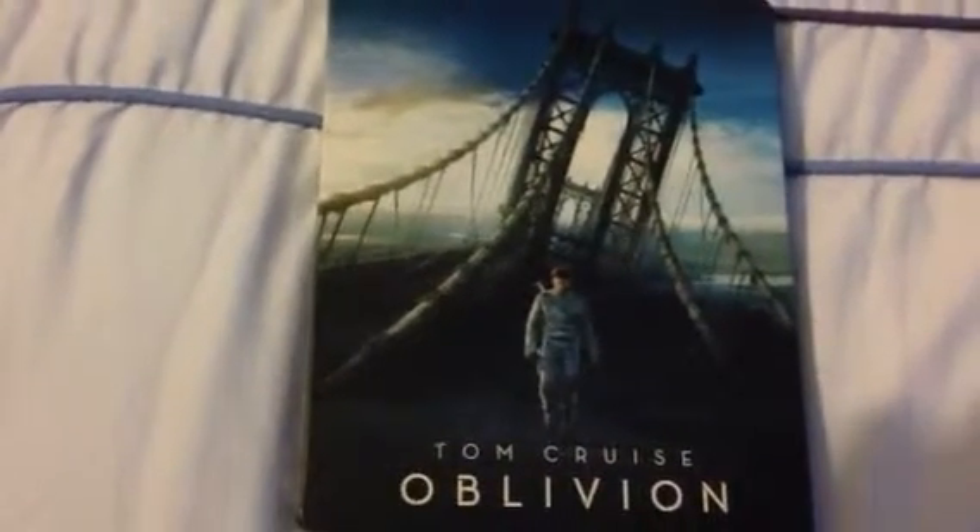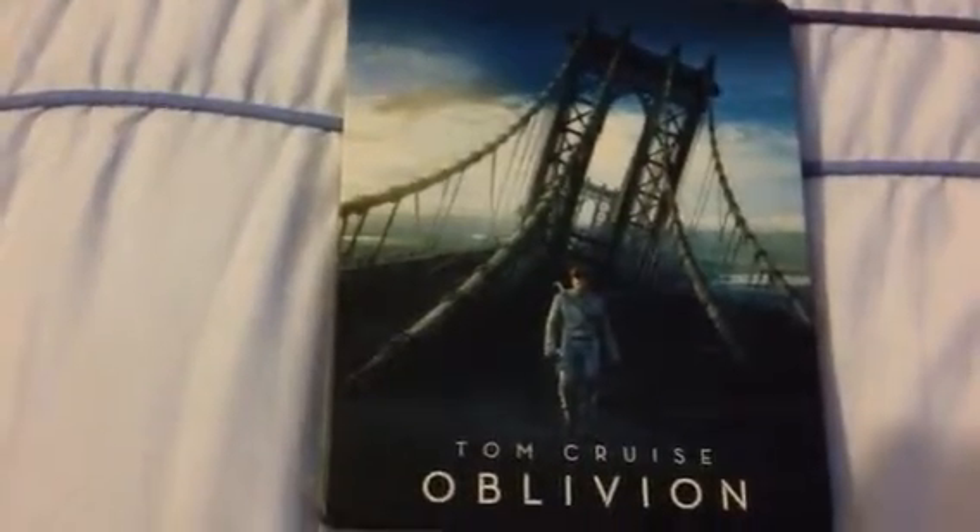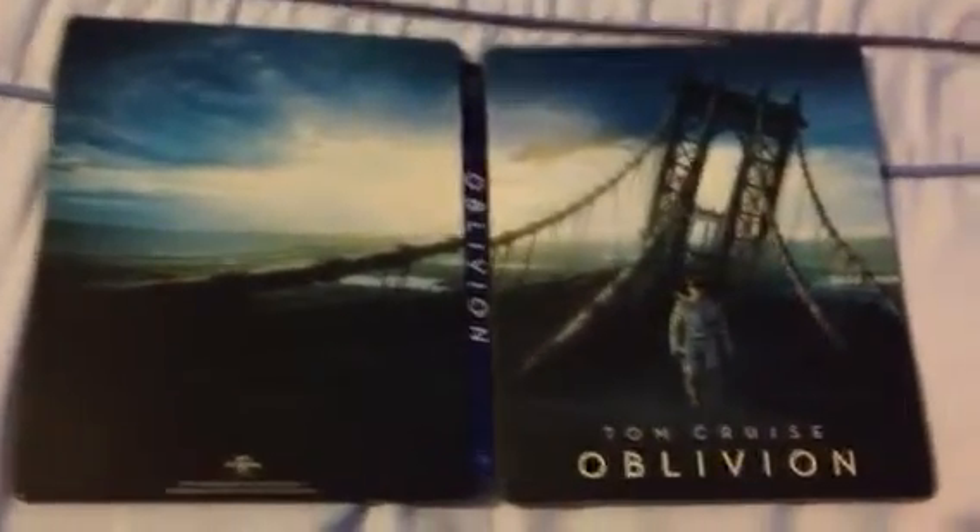Just have a look at the blurb on the back, a bit about the film. In the future, the Earth's been abandoned — Tom Cruise is like a guardian care-seeker kind of thing. Really nice artwork here. I don't know why, but it just reminds me of Will Smith in I Am Legend. He's got the same kind of pose with a gun on his back and that same kind of landscape in the background. The back art is just a bridge, but if we open it up, it gives us more of a panoramic view with 'Oblivion' down the side. That looks really cool, I like that.